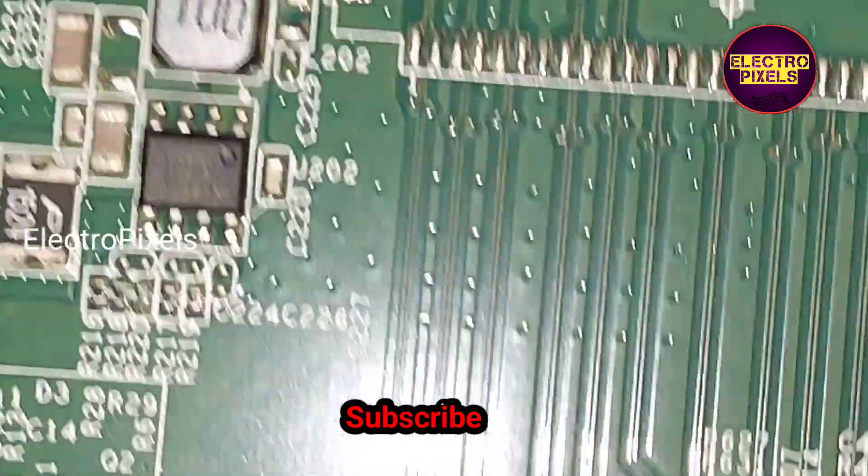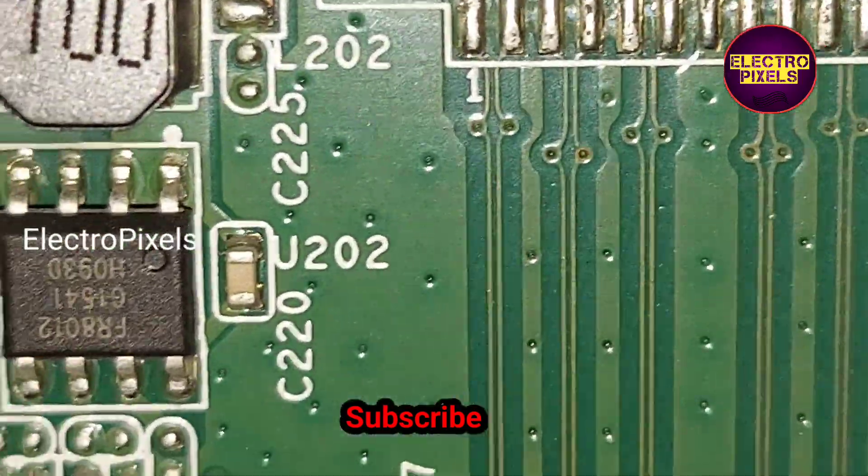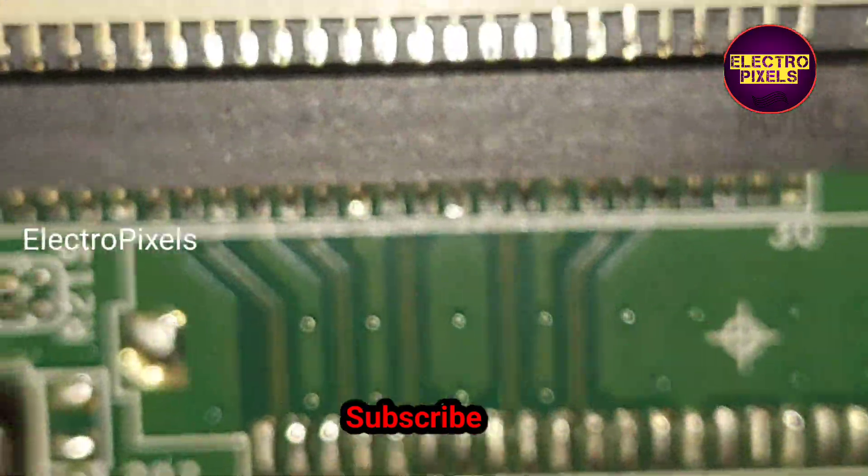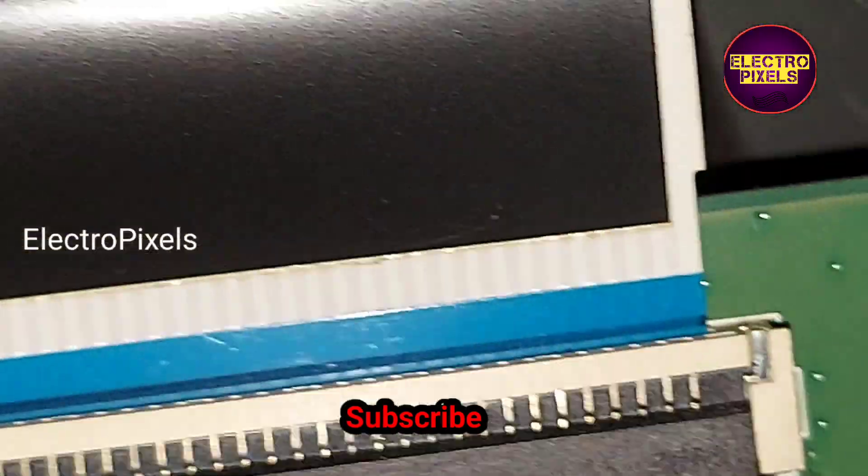This is the 8-pin regulator IC. The model number of the IC is FR8012.